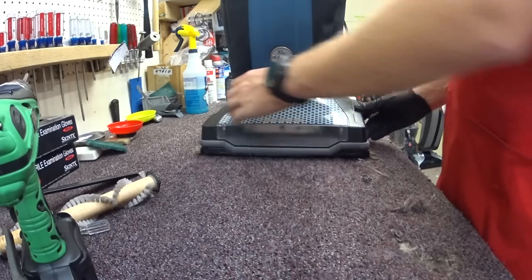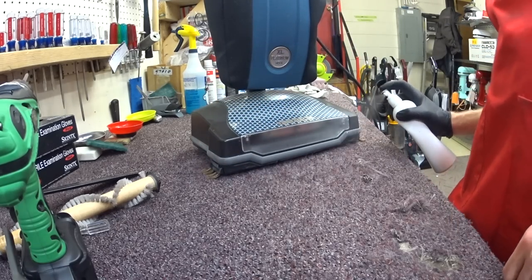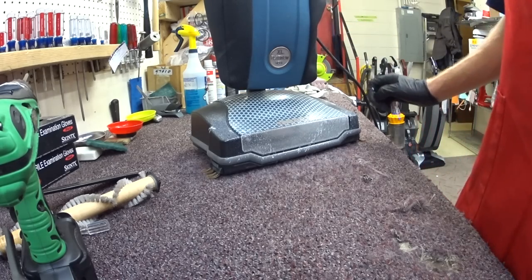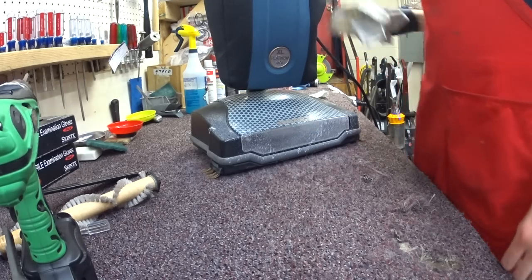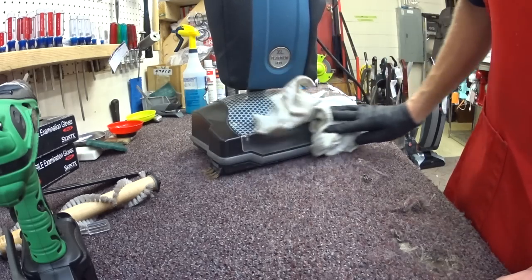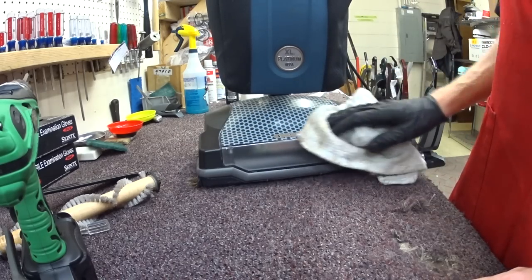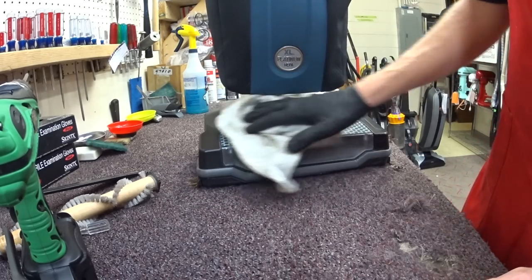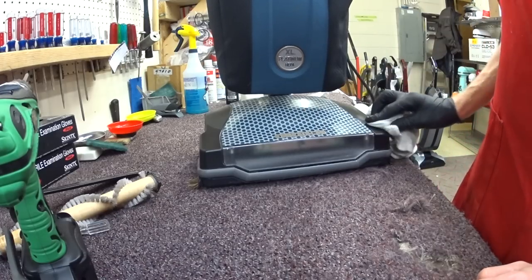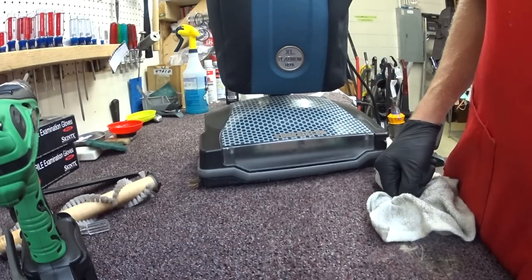That's going to get some vacuum polish and it's done. As always, please like, subscribe, and comment below. Tell me what your Oreck XL21 experience is — we're going to do a Q&A session soon where we'll talk about other things, so comment below on Oreck XL21 related items.